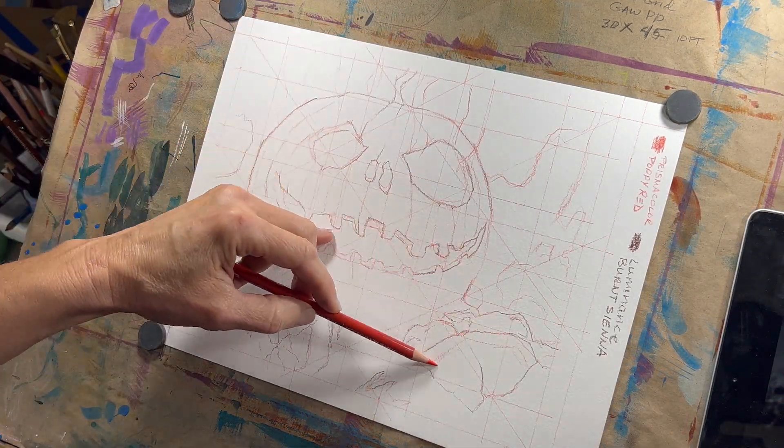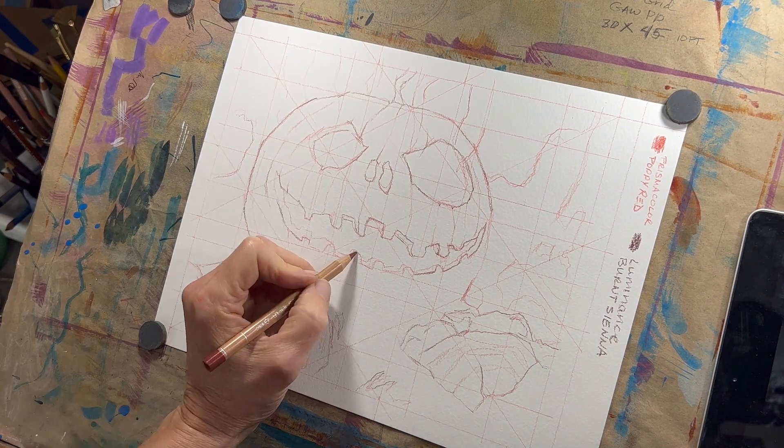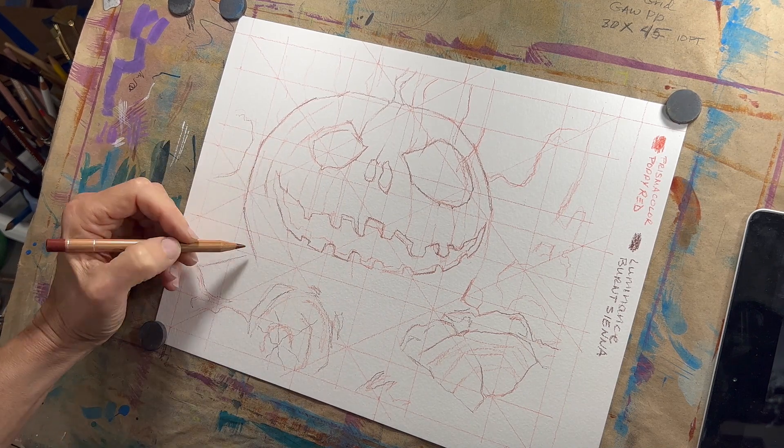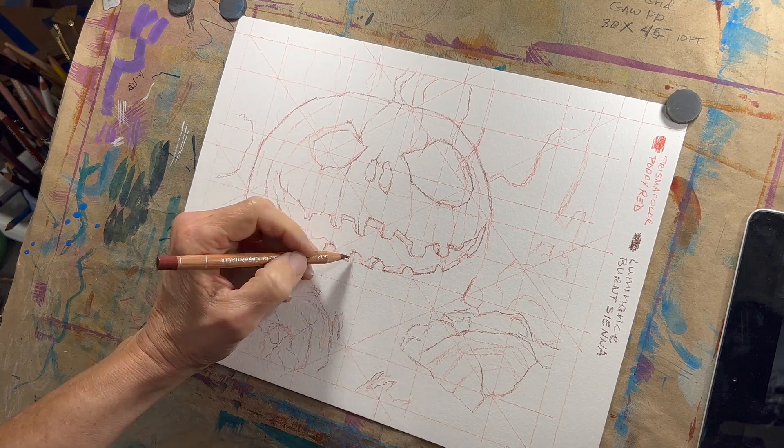Alright, the sketch is coming along. I've come in with a little darker colored pencil just to emphasize the edges of things that I don't want to lose. You don't have to do this — I just felt that that was what I wanted to do.